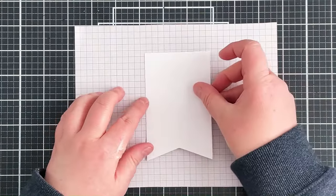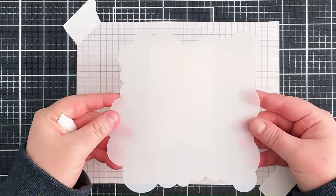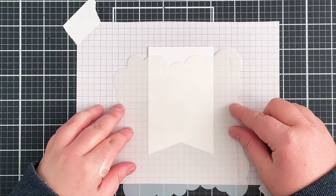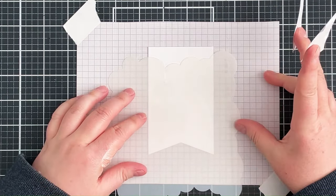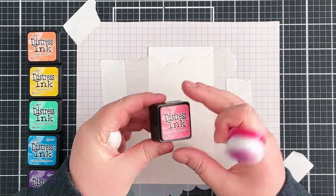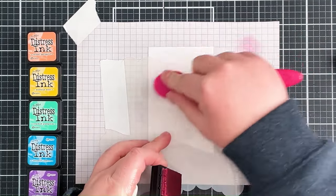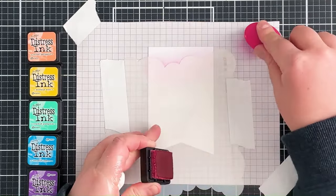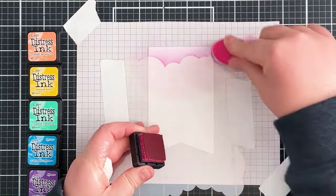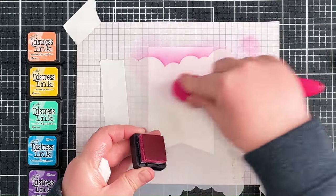I'm then adding some removable adhesive onto the back of that and placing it down onto a scrap piece of paper. I can then bring in the cloud stencil — this is the original cloud stencil with the largest cloud edges, probably my most used stencil of all time. I'm placing that down onto the banner piece where I want the first set of clouds to be, and once I'm happy with the placement I can hold it down with some low tack tape. I'm bringing in my inks in a rainbow colour selection. I'm not a fan of red so I start my rainbows with a pink rather than red, and I'm using more of a mint green rather than a grass green — just my preferred colour combination for rainbows.